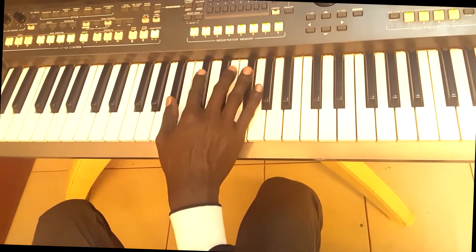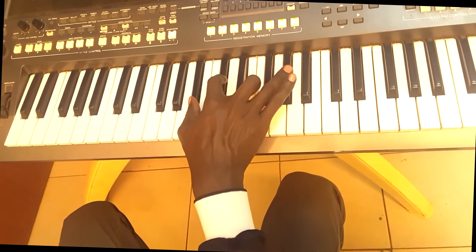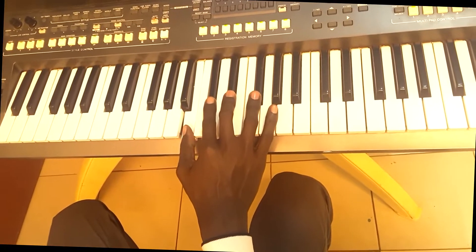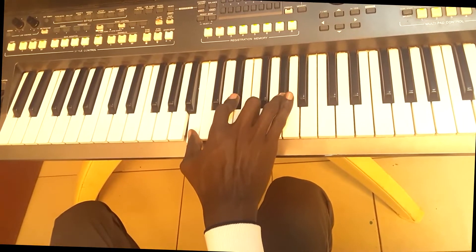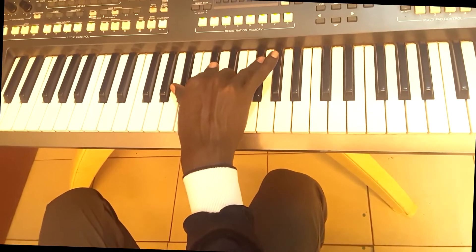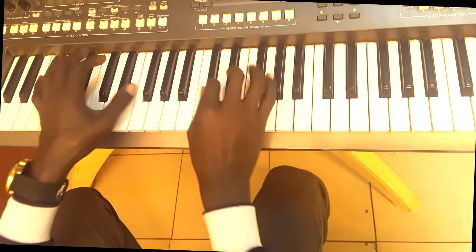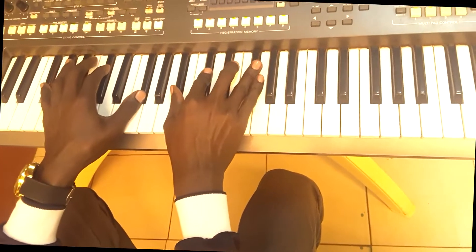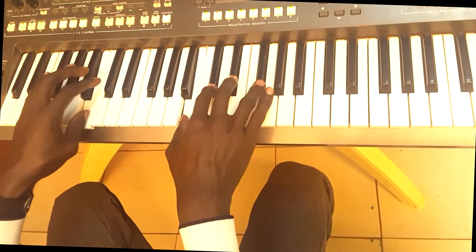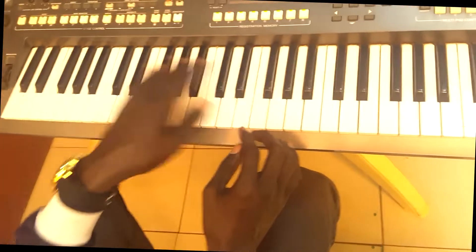After one, then play that passing chord — that's an A sharp diminished. 'You Deserve All The Glory.' And you come back to one or five.